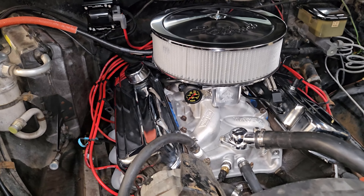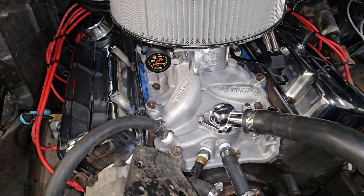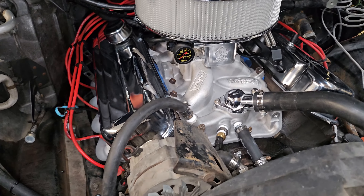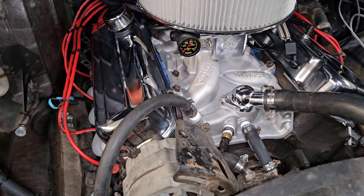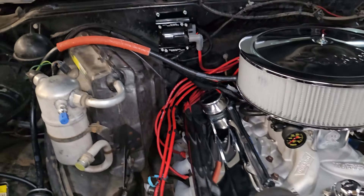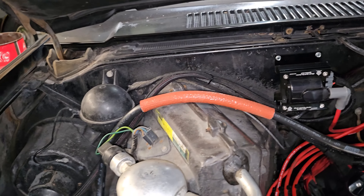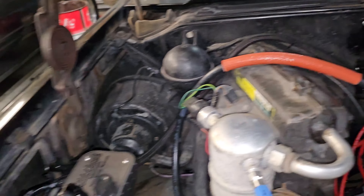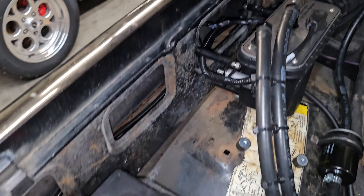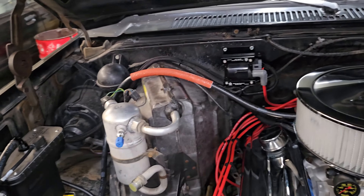Here's the new improved 454. Got the YN Street Warrior Intake on there. I did do a small amount of port work to it — nothing major, just typical casting flaws. You can see some wiring I took away here. Most of it is under the dash now. The only thing that comes out here now is the power wire to the fuel pump, and I also put a terminal block up here — way fewer wires.